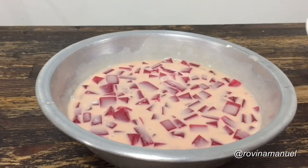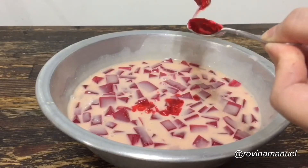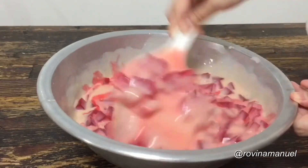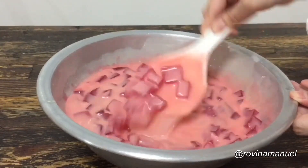This step is actually optional, but it's up to you if you want to add more flavoring. The gelatin didn't taste too much like strawberry so I added more for mine. Stir it all in until it is all well combined and then we can serve.